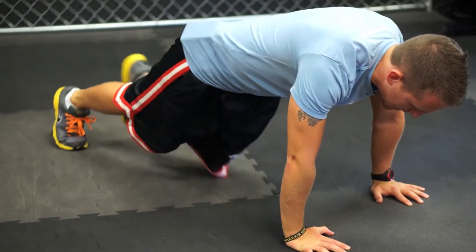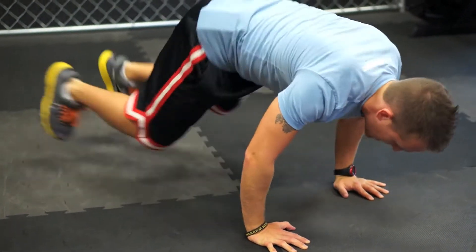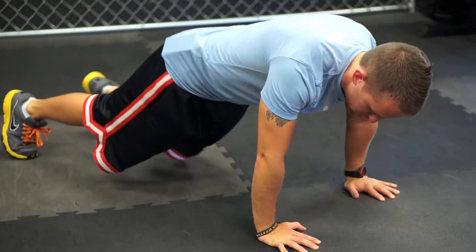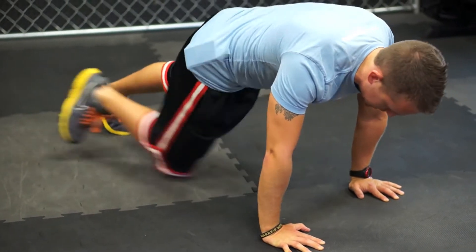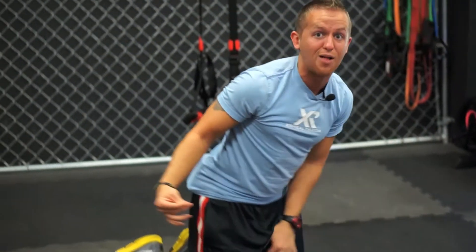Tighten the abs, come back, tighten the abs, drive it in, come back, then we bring the feet in and back. That's one — so across, across, in and back. This is going to be burning some calories on that one.